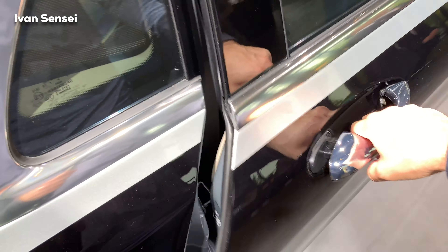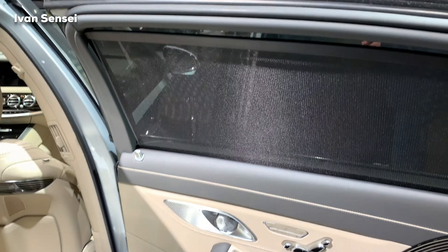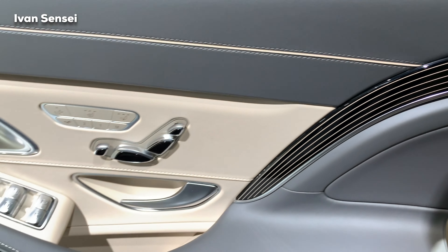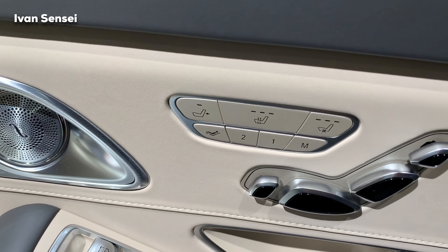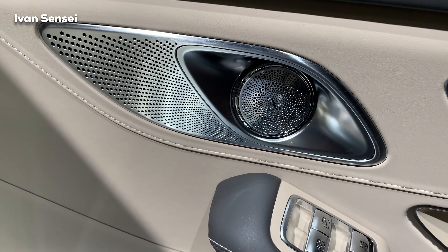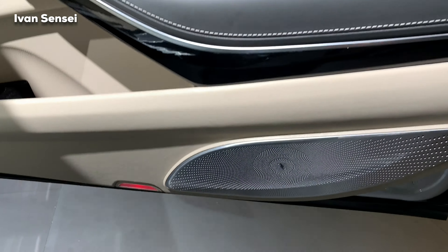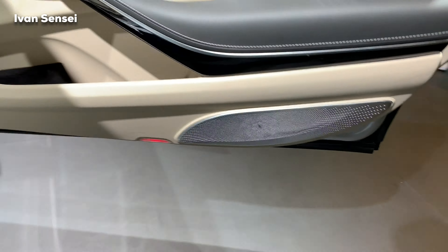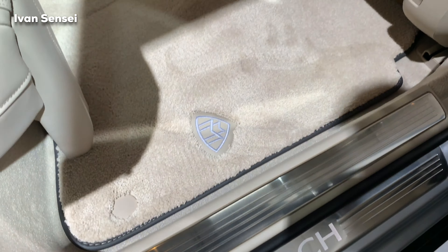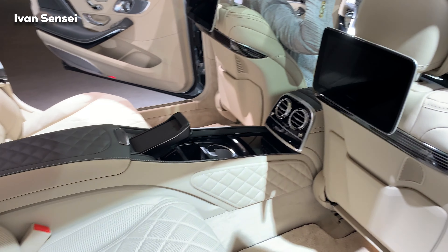Here I want to show you the rear seats, because when someone buys a Maybach they will sit most of the time in the rear seats and have a chauffeur. These seats are fully electric. We have a Burmester sound system and you can see the speaker in the doors. You can see the Maybach logo at the doors and also at the foot area — this is just first-class seating.